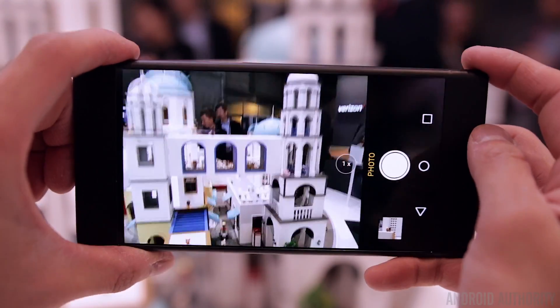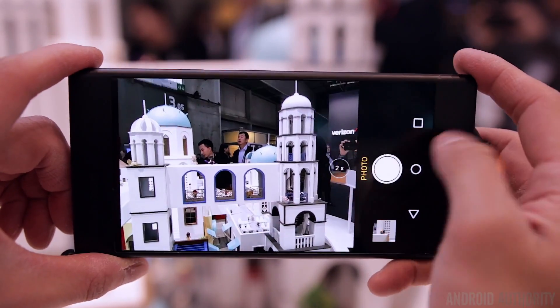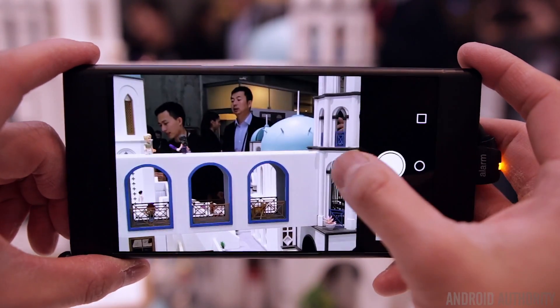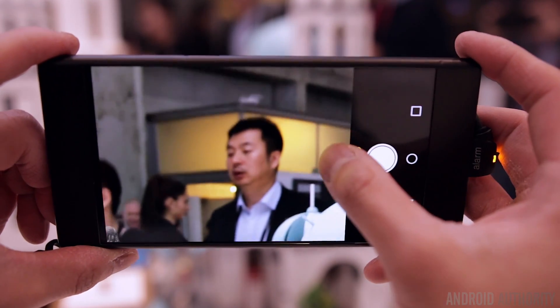Something that typically happens when you zoom in is that it usually becomes much more difficult to keep the camera stable, but OPPO has built optical image stabilization directly into the telephoto lens and the prism itself, allowing the lens to compensate for vibrations in real time. According to OPPO, this new OIS technology offers a 40% improvement over previous generations.